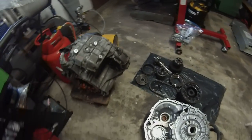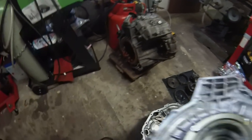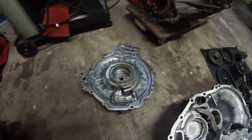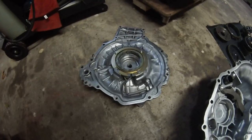The other final part of the puzzle is the rear housing which we have here, which basically contains the oil pump and MG2 resolver.